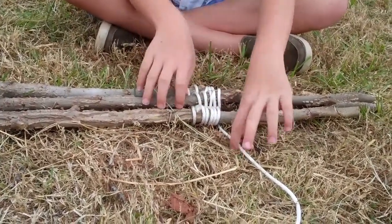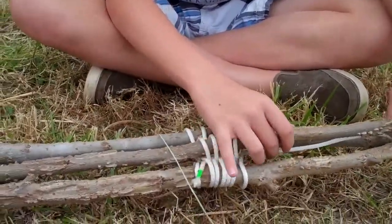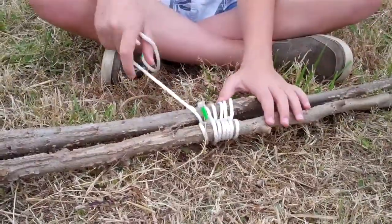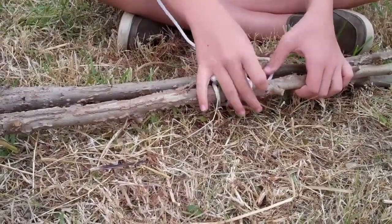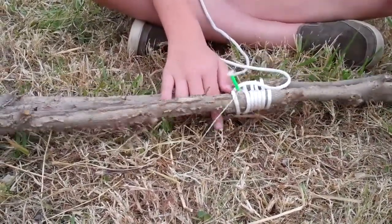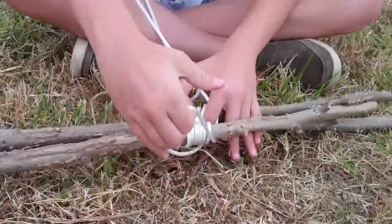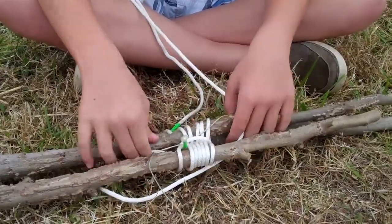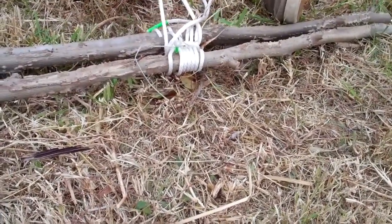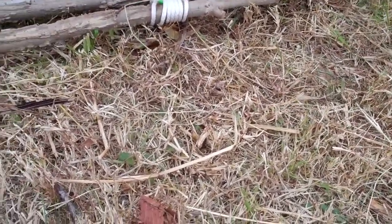Now we're going to do frapping. First thing you'll do is just frapp it. One frapping turn — let me put my probe through. One more time, then I'll come down here and do that again.